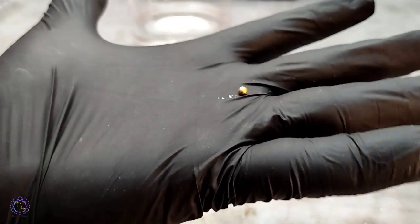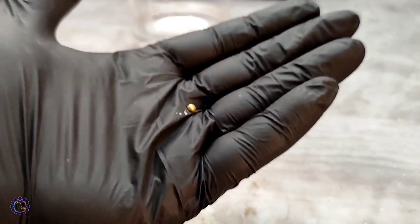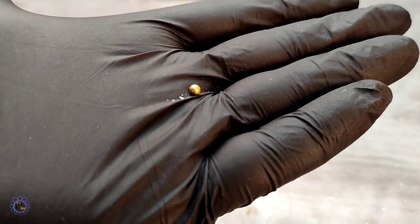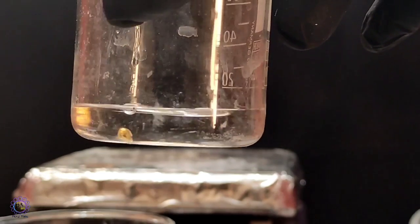And that's it — this is our gold, which is ready. The gold bead is added to a diluted sulfuric acid solution to become completely cleaned.